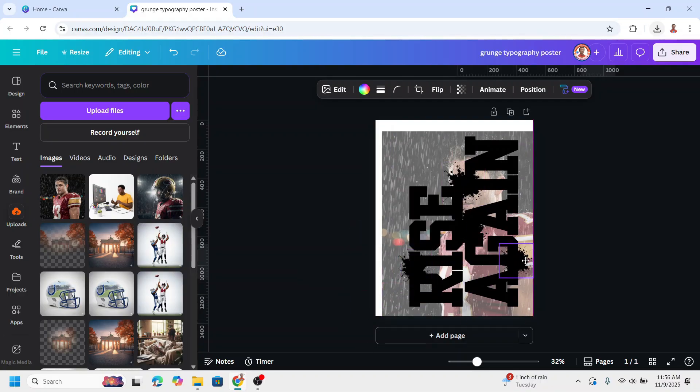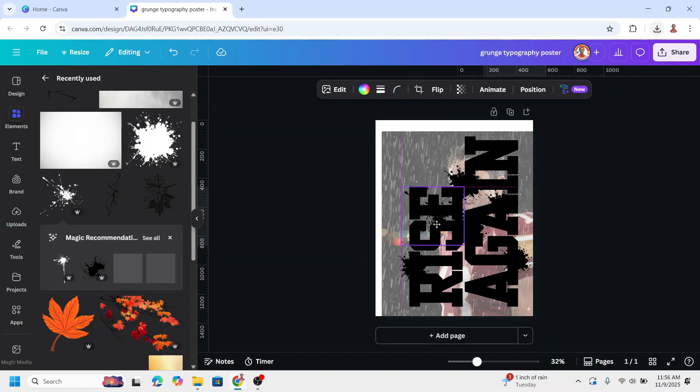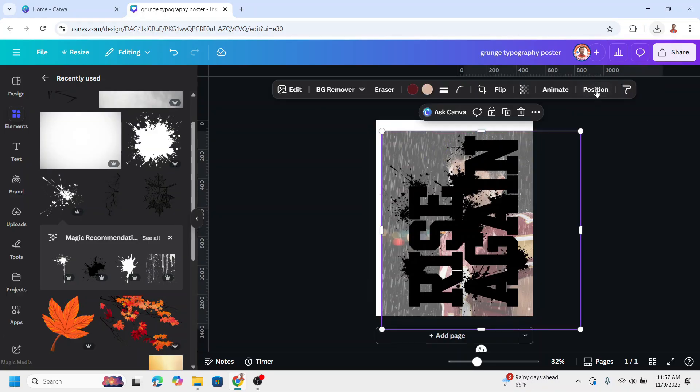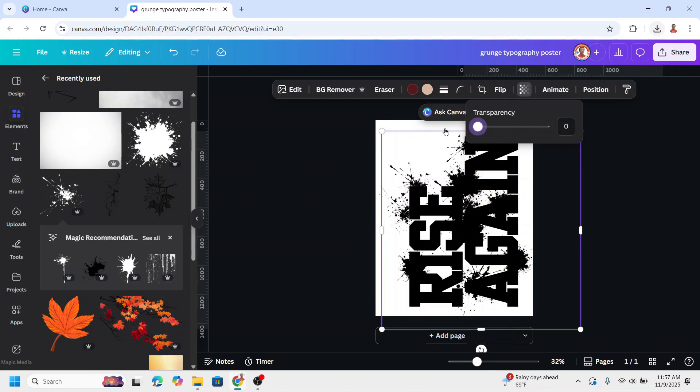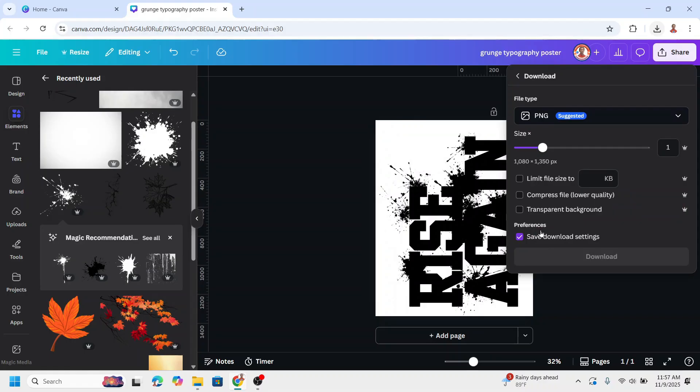Duplicate again and place it here. Place it here again, and I want to add another type of splatter — place it here, then duplicate and place it here. Now select the photo again and reduce the transparency to zero, so we have only the text and the splatter. Then click Share, download with transparent background as PNG, and click Download.